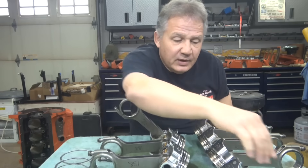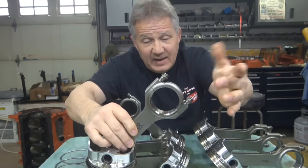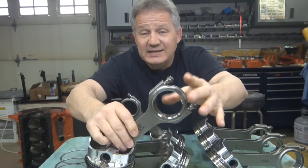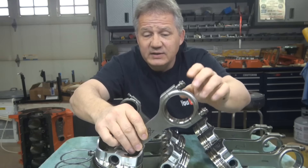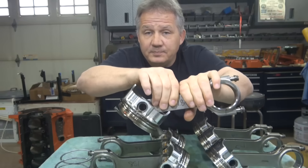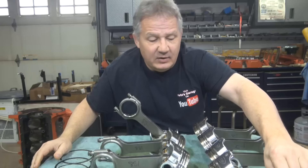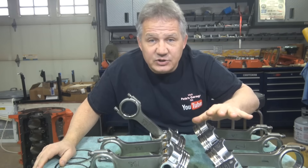The next question is: how do I know I didn't rotate the rings when removing the pistons? I simply remove the bearing cap, take out the bearings, and gently pop the piston out of the bore. I then lay it down and these pistons have not been touched since I took the engine apart.